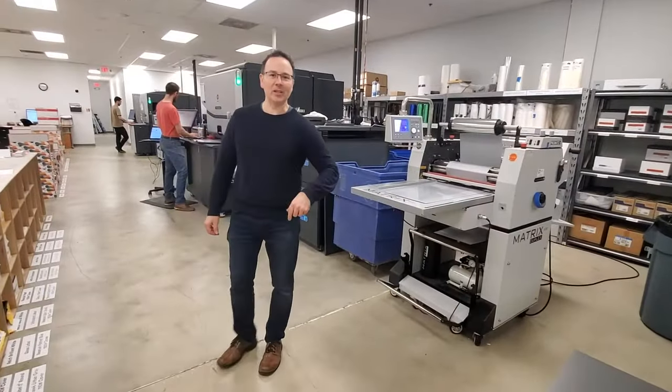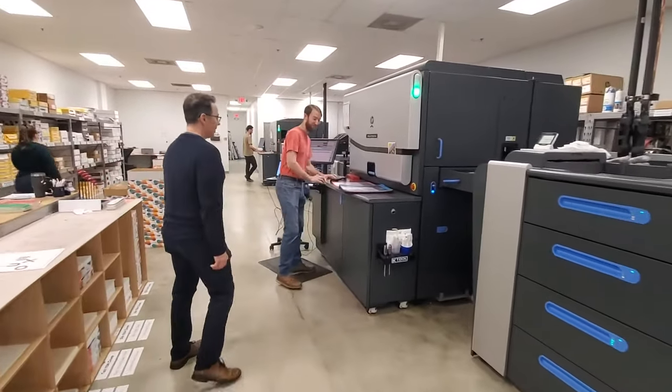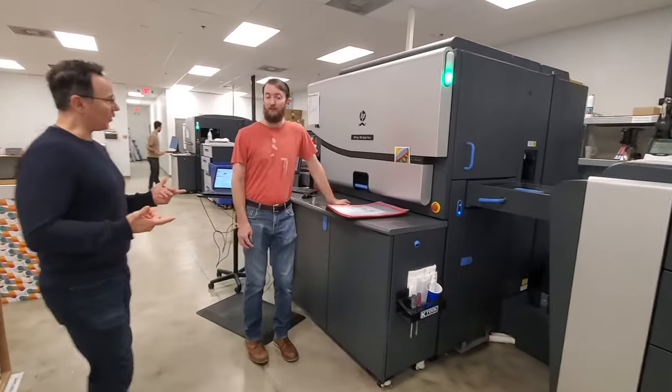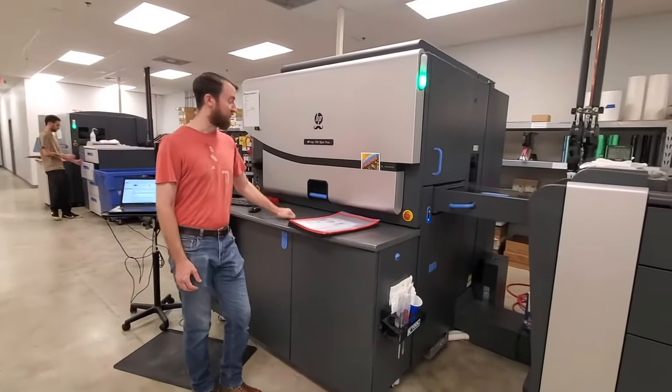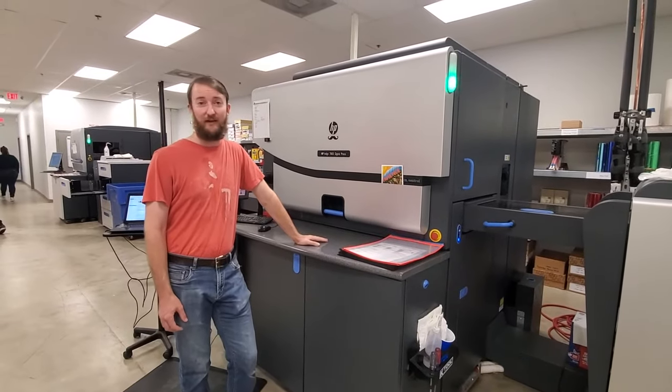Now we're going to take a look at our HP Indigo 7800 and see what Alex is up to. Alex, can you give us a little tour of the press? Absolutely. So this is my baby, the HP Indigo 7800. It is kind of the best of both worlds — offset and digital.